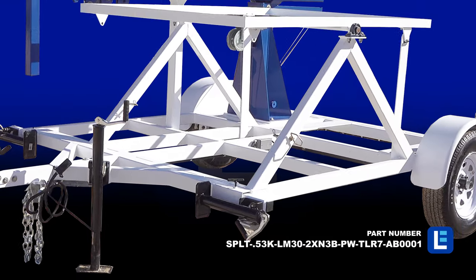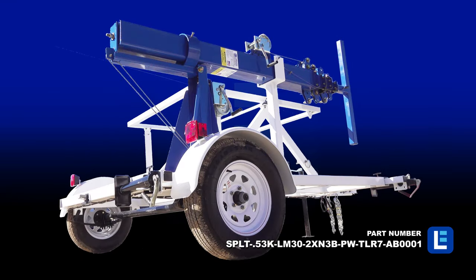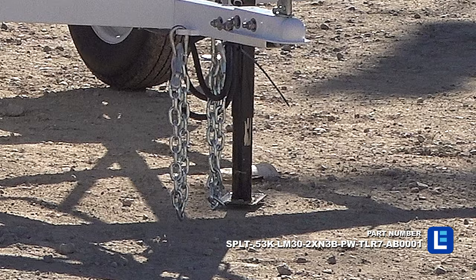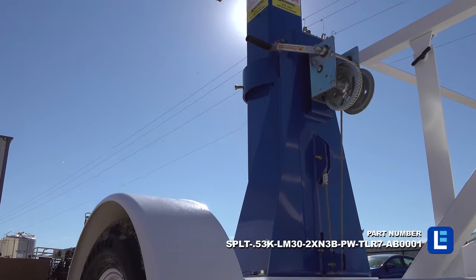The two wheel trailer is equipped with a 3,500 pound axle and leaf springs with 15 inch trailer tires, a standard 2 inch ball coupling, 2 standard safety chains, and a 7 pin flat trailer plug, allowing for easy hookup and towing.